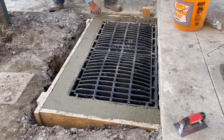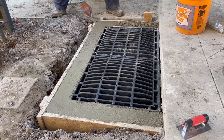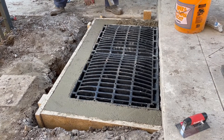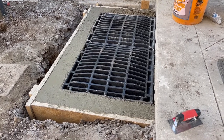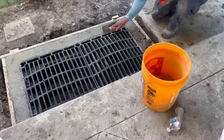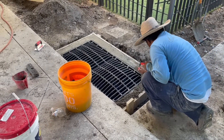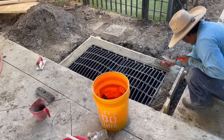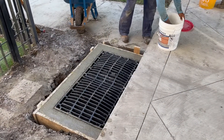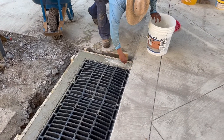This was an adjustment that had to be made after we had already designed and installed the 24-inch basin. As a side note, this is completely on the house — we're just coming back and getting this done right, free of charge.